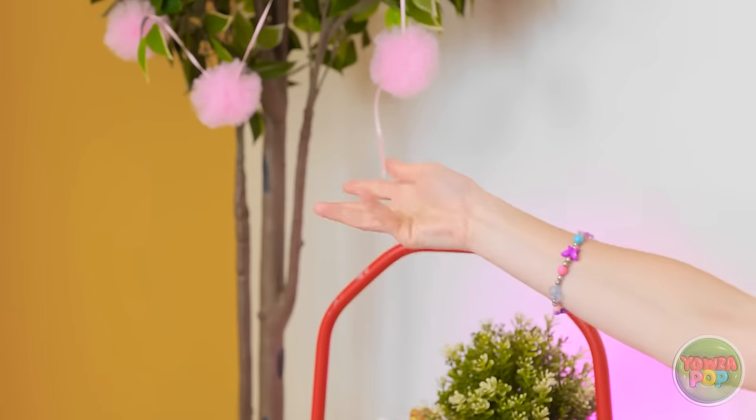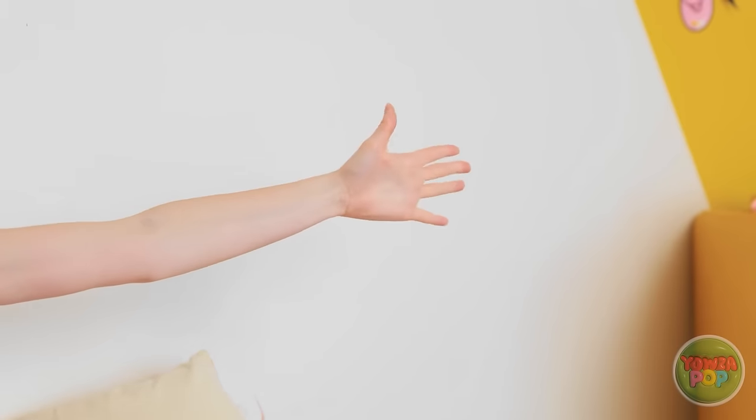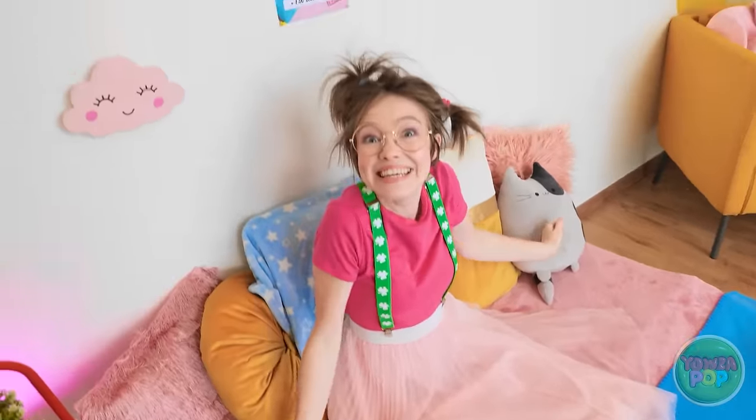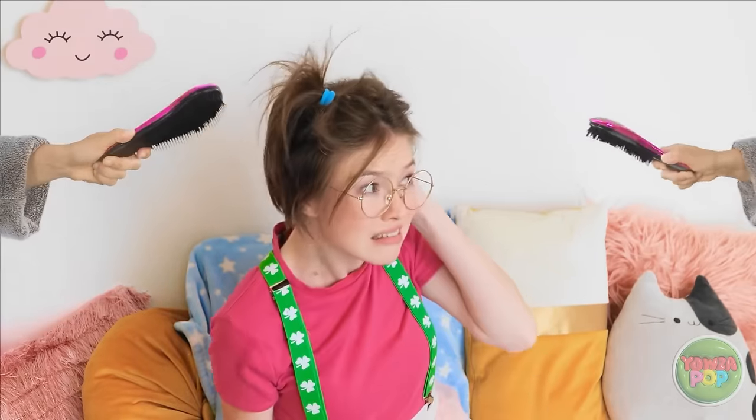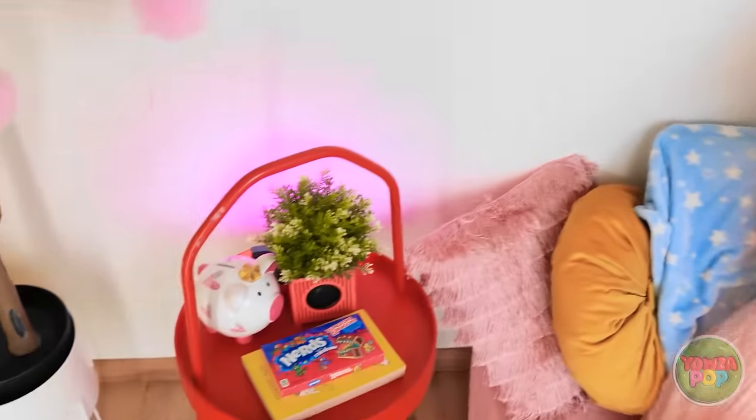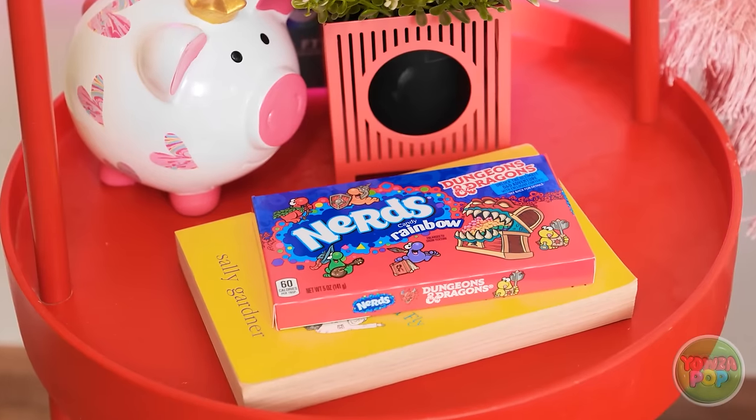Oh, you look so pretty — like a little princess! I do like this outfit, thanks Mom! Oh my, that hair — we need to do something about it right now! Hold still! No, Mom, get away with those scary mean brushes — they hurt my head! Maybe I can do something about taming your hair. I've got an idea — Mom will be right back!